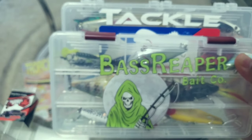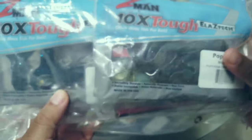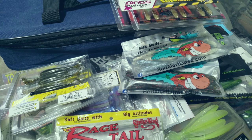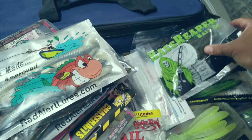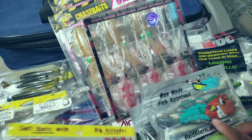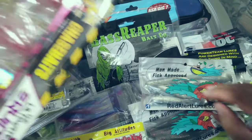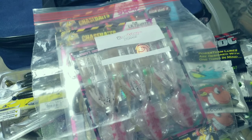I'm going to have a bag of soft plastics as well — not this particular bag, but I'm going to make up a bag for soft plastics. These are the things I'm going to be taking: I've got some swim baits, some crawls, worms, and some creature baits. I'm going to try to fit everything in there — it's quite a bit, but I'm going to try to put it all in a Ziploc. Wish me luck.